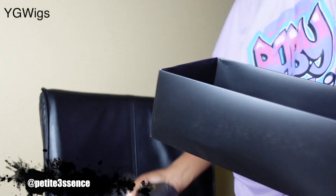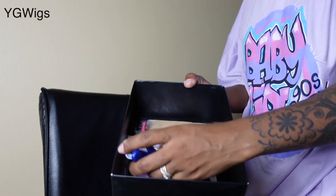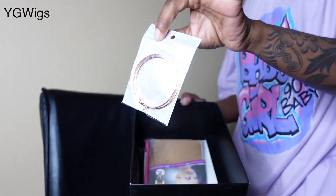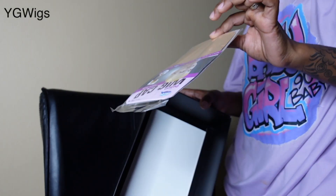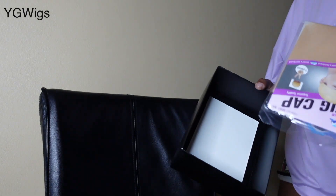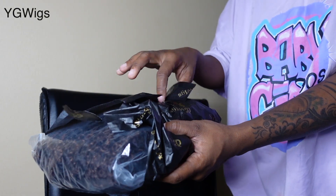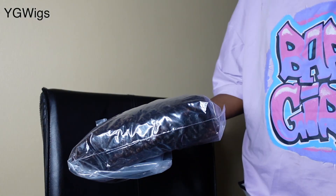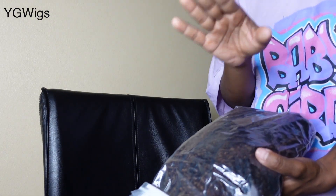They nicely packaged everything. We've got two clips, a pair of hoop earrings, an edge brush and comb, and a wig cap — not too bad for the package! I really like it. The wig came nicely wrapped in branded YG Wigs tissue paper. I like when companies take the time to package their products properly.